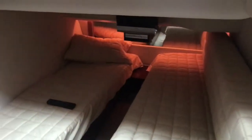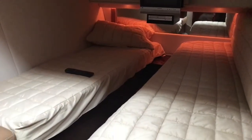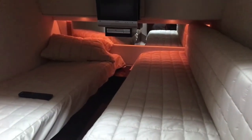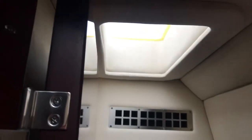The second stateroom has two single berths with a filler cushion that fills the center section, turning it into a queen-size berth as well, with a TV and a hanging locker for your guests, plus a nice little skylight for some natural light.